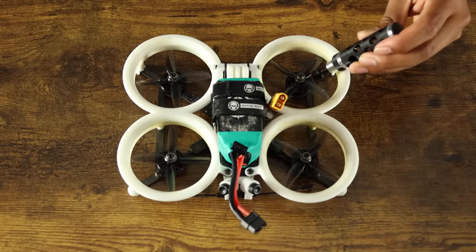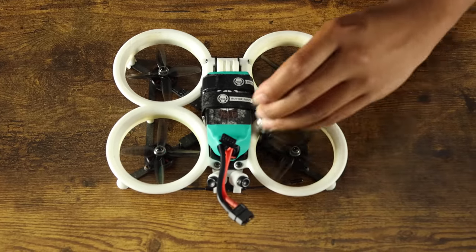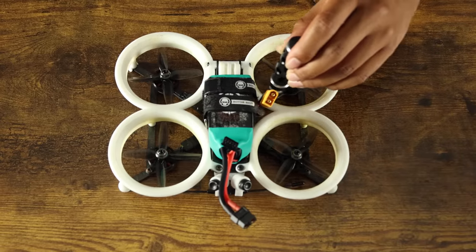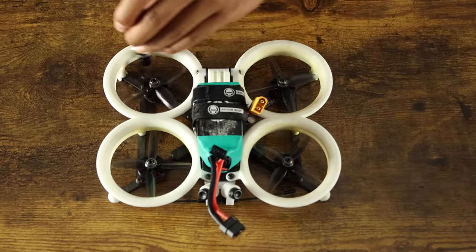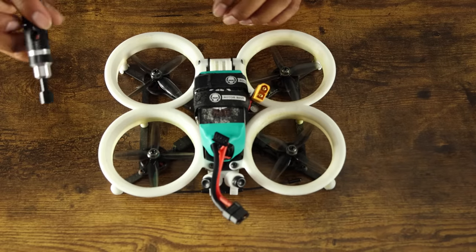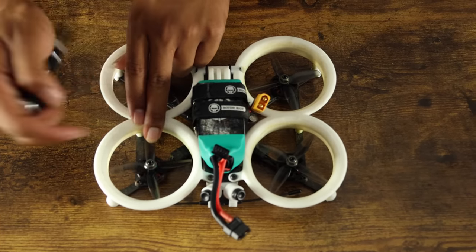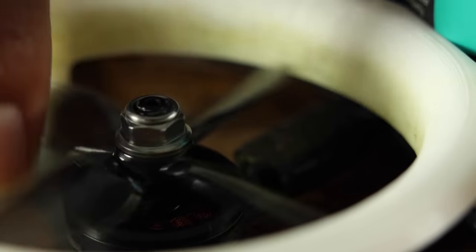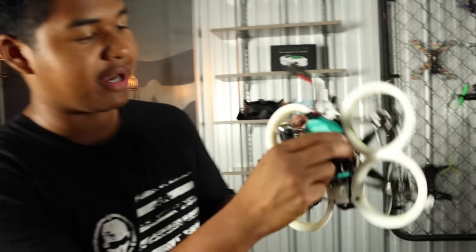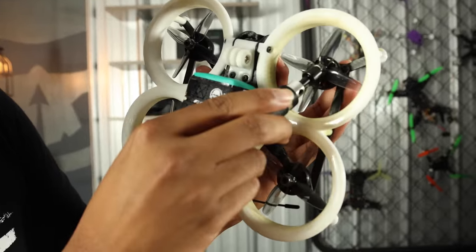So we have motor one, two, three, and four. For props out, we want motor one spinning counterclockwise, motor two spinning clockwise, motor three spinning clockwise, and motor four spinning counterclockwise. You can tell which way the prop spins because the leading edge of the prop will be facing up a little bit. This is something that even I still do today by accident — put props on wrong. So we can go ahead and take a look at the drone and notice that motors one and two are wrong.